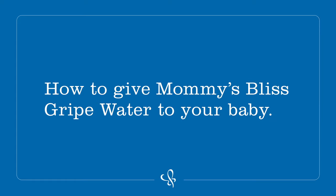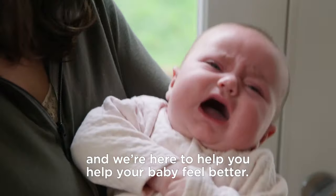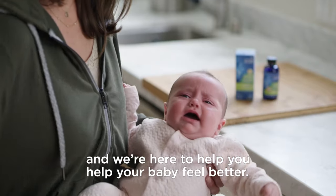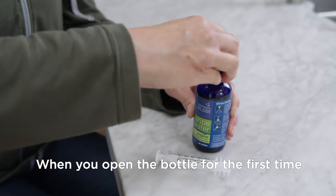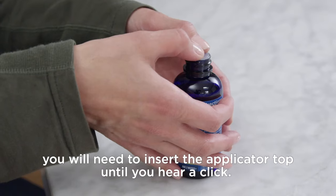How to give Mommy's Bliss Gripe Water to your baby. We're moms too, and we're here to help you help your baby feel better. When you open the bottle for the first time, you will need to insert the applicator top until you hear a click.